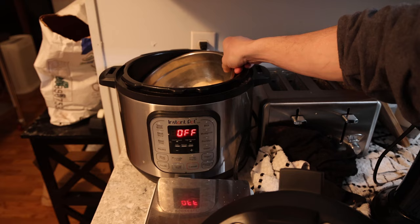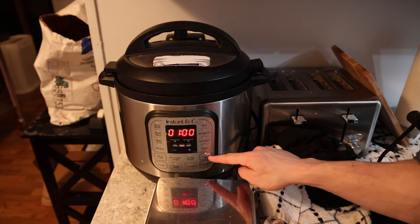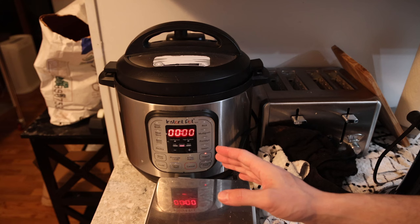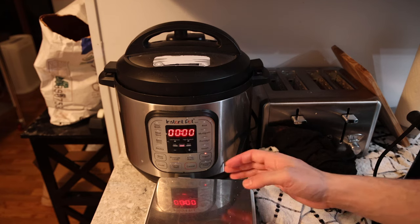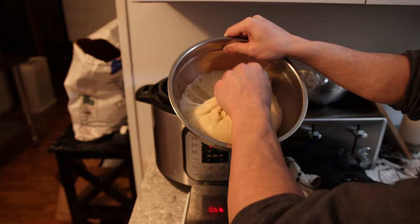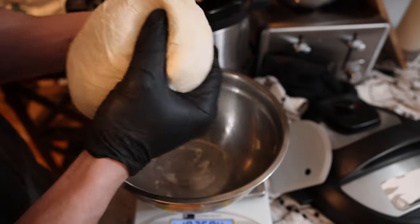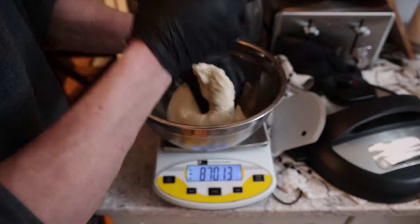I kept looking for bread proofers and heating pads to rise the bread, but little did I know the yogurt setting on the Instant Pot is all you need — yogurt, one hour, that should be it. Total prep time for these hot dog buns from start to finish is about three hours: half an hour of initial prep, two hours of rising in two stages, and about half an hour of cooking. After the first hour in the Instant Pot, the dough has increased in size pretty drastically.